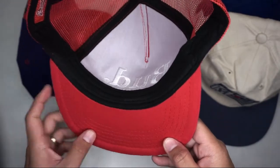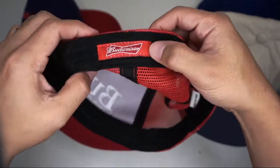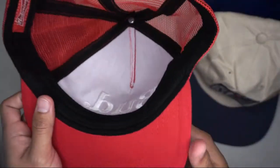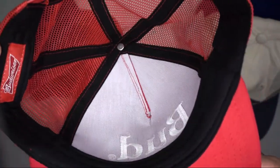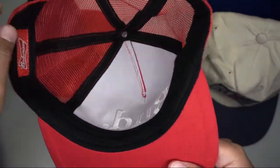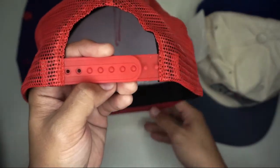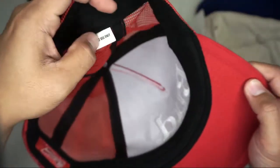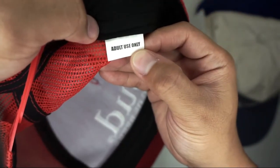Same red color on the under brim, black sweatband with the Budweiser logo, black inseam with red stitching, and a red plastic strap. There's also an adult use only tag inside.